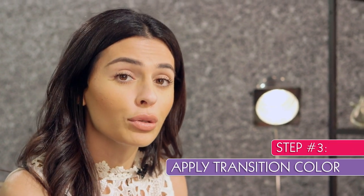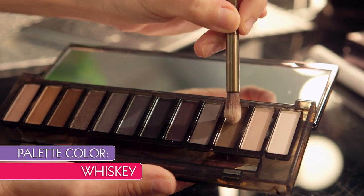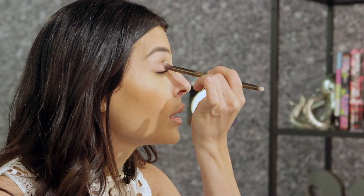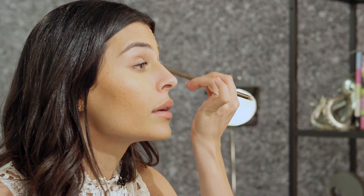Next up, we're going to apply what's called the transition color — usually a neutral brown shade that goes right into the crease. I'm going to stick with that blending side and dip into Whiskey, just with the tip of that brush. I'm going to start right at the center of my crease and divide that color between my two eyes, then just start blending again in circular motions.